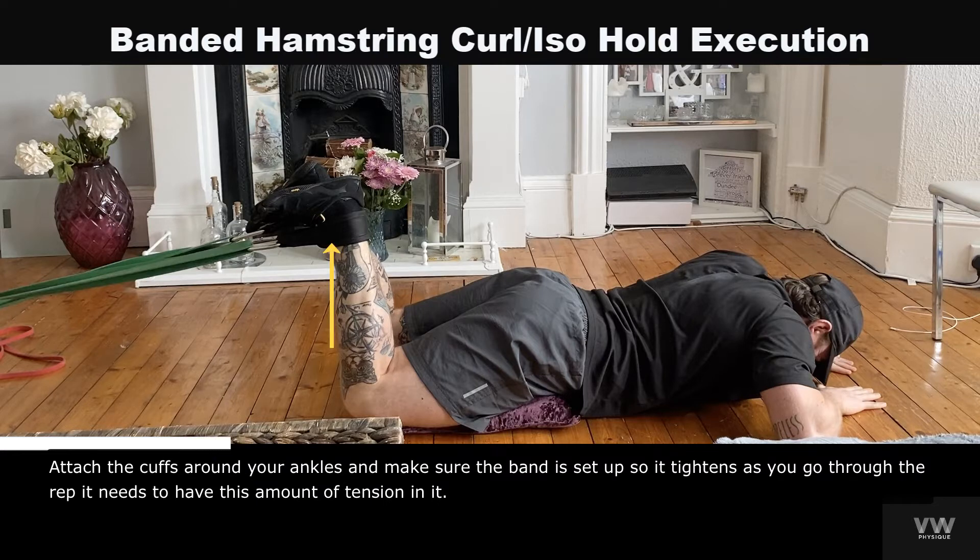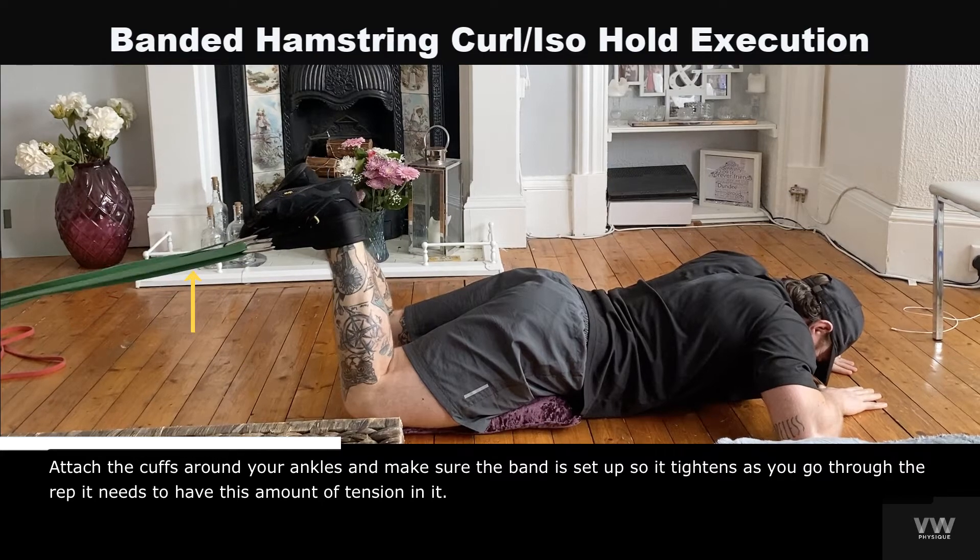Attach the cuffs around your ankles and make sure the band is set up so it tightens as you go through the rep. It needs to have this amount of tension in it.